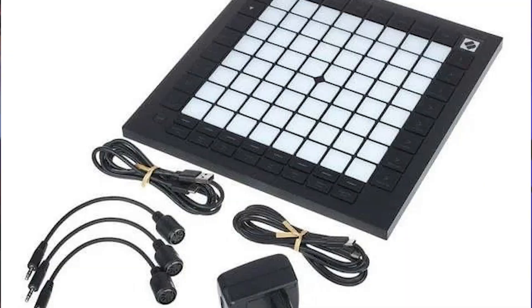When you first open your Launchpad's box, you'll find the following items included: the Launchpad Pro itself, a USB-C to USB-A cable, a USB-C to USB-C cable, a USB-A power adapter with a few plugs for use in different parts of the world, and three TRS mini jacks to DIN MIDI adapters.